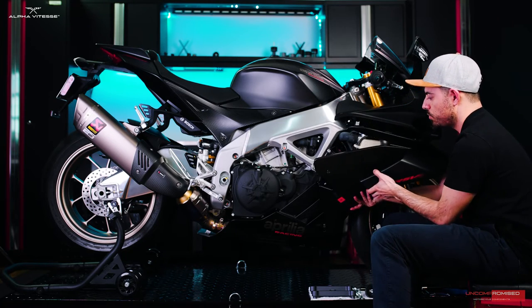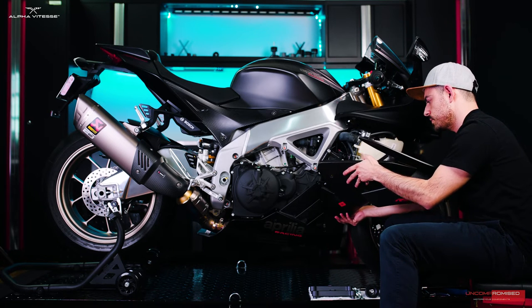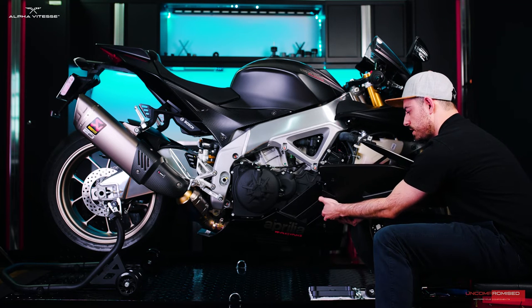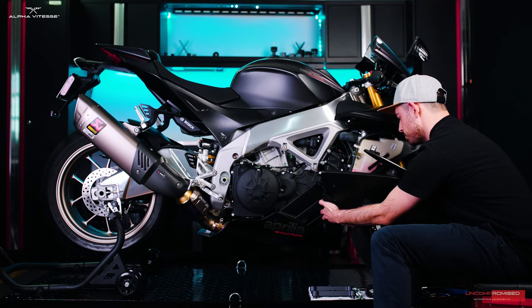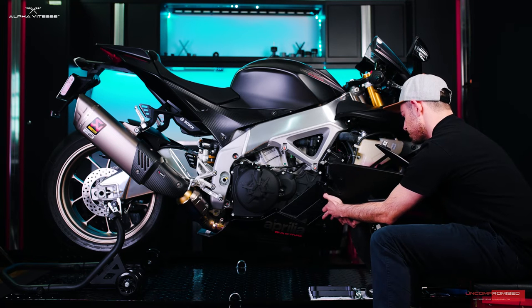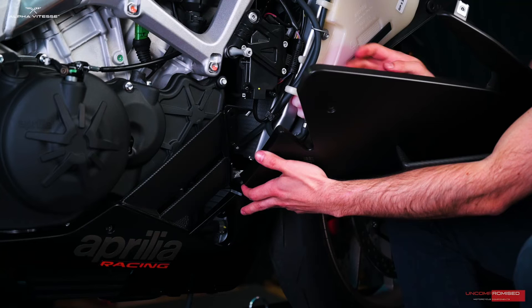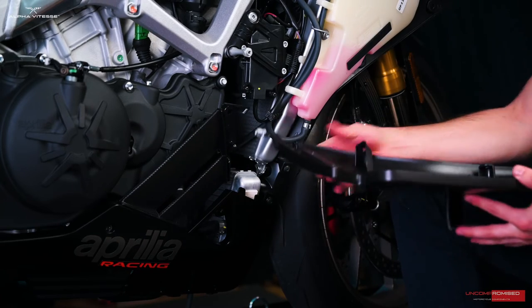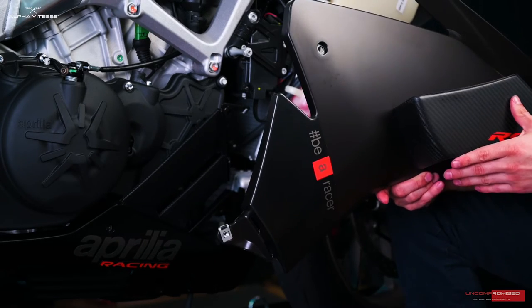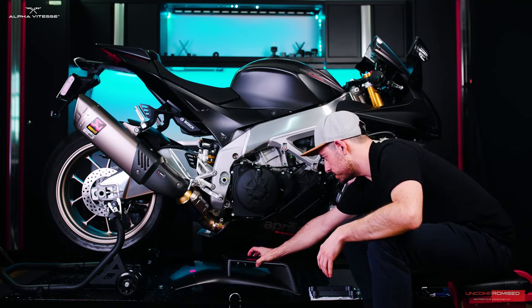Now we'll work at the bottom. This fairing at the bottom has two pins holding on to the portion we're removing. For easy removal, we'll bend this downward and you'll feel the pins begin to disengage. There's one pin and there's two pins. Now I'm just pushing this piece upward, and we have removed that fairing — this is the only piece we have to remove. We'll put that off to the side.